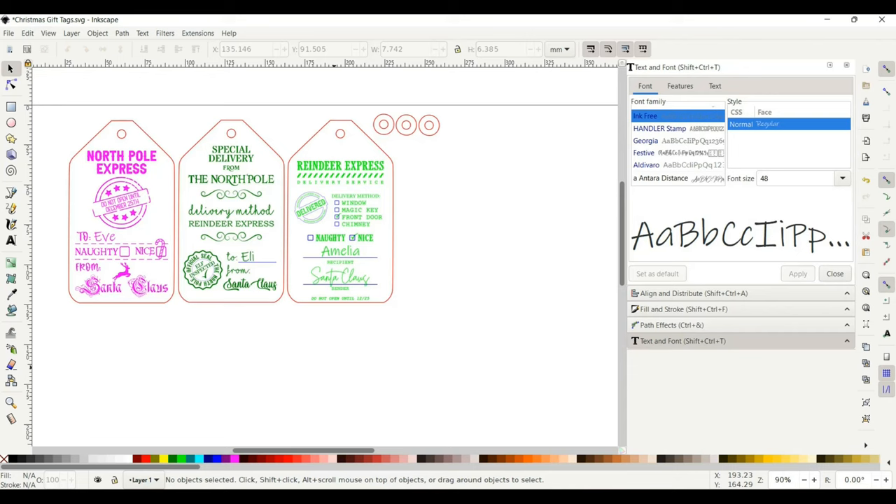First, when you open up Inkscape it'll look something like this, and if you download the file it'll come in like this as well. I have these in different colors — pink, dark green, and light green — because Glowforge will read those as different pieces, so it will engrave the pink first, then the green, then the light green, rather than going all the way across and taking longer.